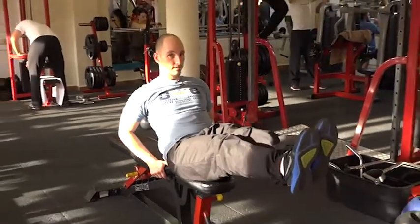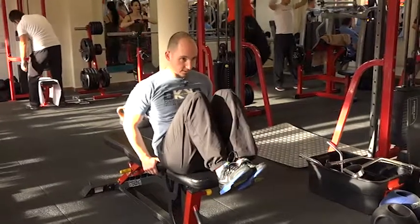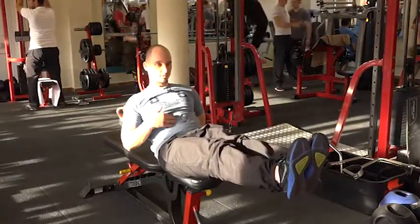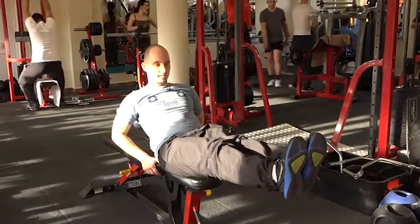Megtámaszkodsz a padon, kiemeled a lábad a levegőbe, de a húzásnál a felsőtest is ráközelik, majd visszajössz. Végig hasizomból tartod, és így csinálod az ismétlést.